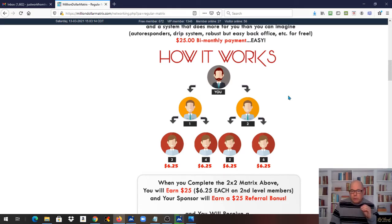That alone is well worth the $12.50, but it gets even better because that $25 has a compensation plan that's copyrighted like no other payment plan in the industry. I've got on my screen right now the beginning of the payment plan, which is a little two-by-two gateway matrix.